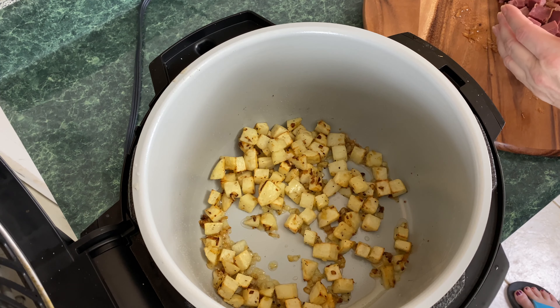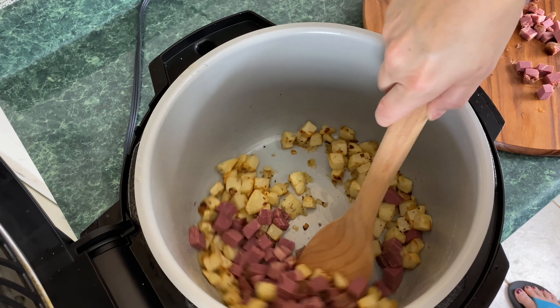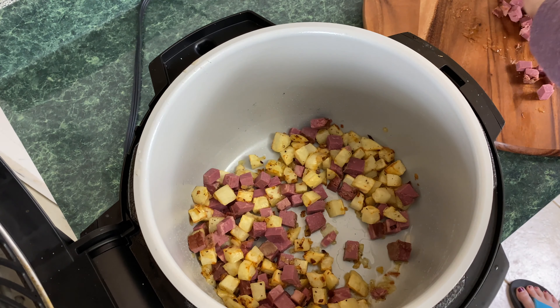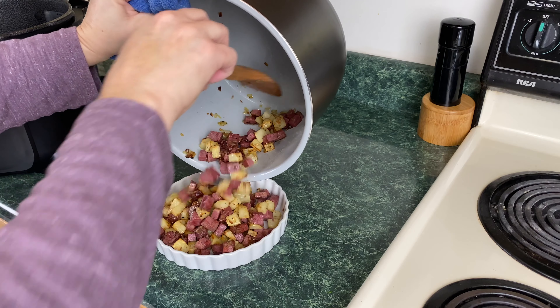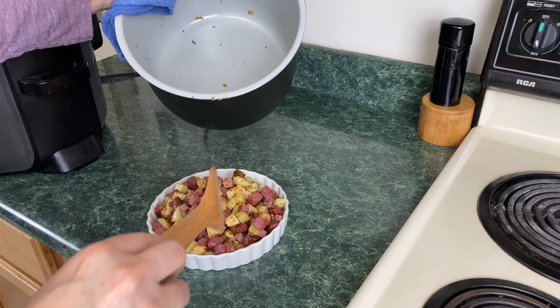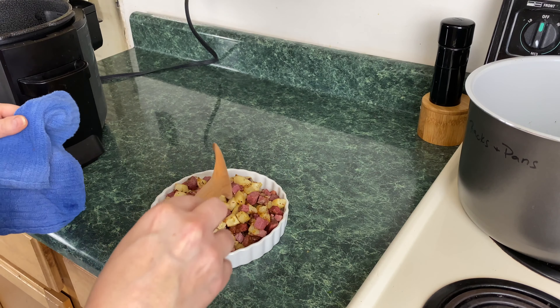Now we're going to add the corned beef. Oh yeah, this looks really good. I'm just going to add the rest of it — I know it's a lot of corned beef. You could have gotten away with one more potato in here, but that's fine. I'm going to lower the lid and let this cook for a few more minutes because I want this corned beef warmed up — just increase the time by five minutes. After about three minutes on air crisp, we're going to pop the lid. This is done. This is gorgeous. We're going to take this out and pour it into another dish. Now, this is a lot of meat for the potato — you could have thrown in an extra russet to extend this corned beef hash. Look at this fabulous dish.